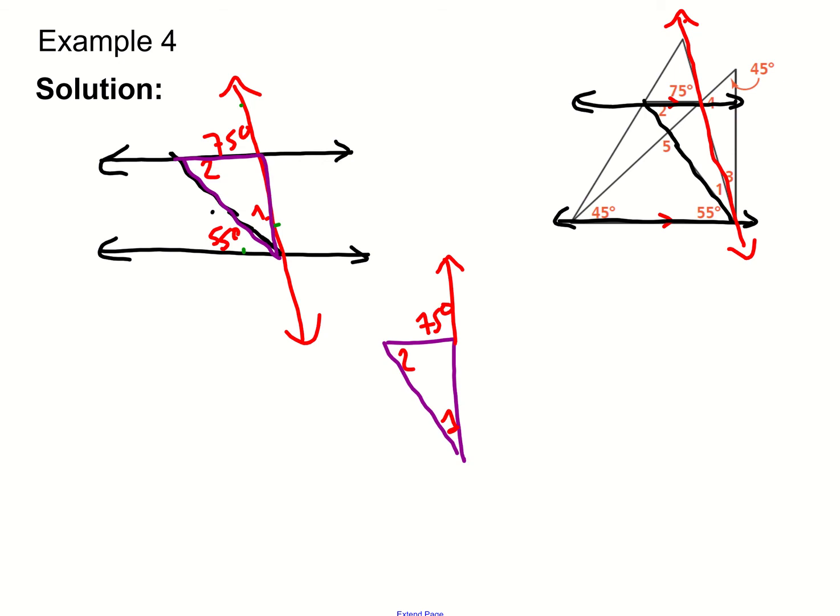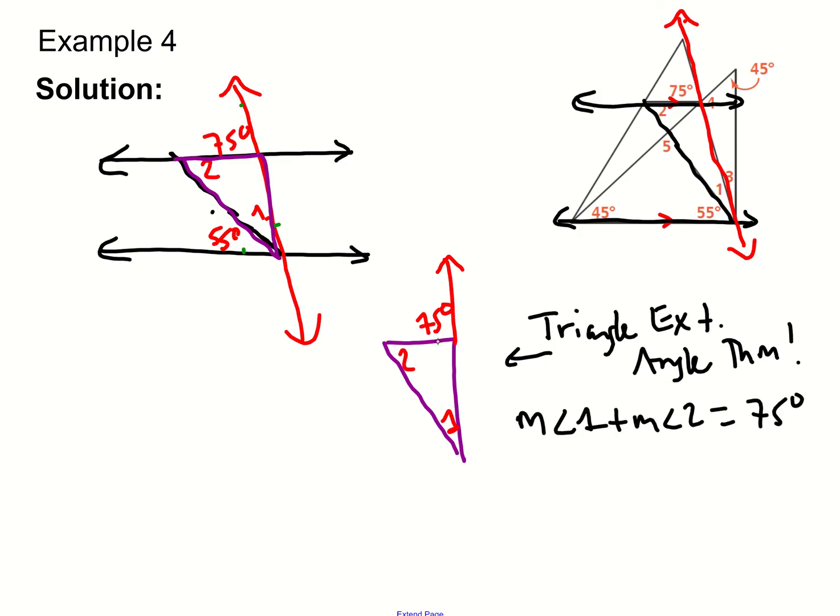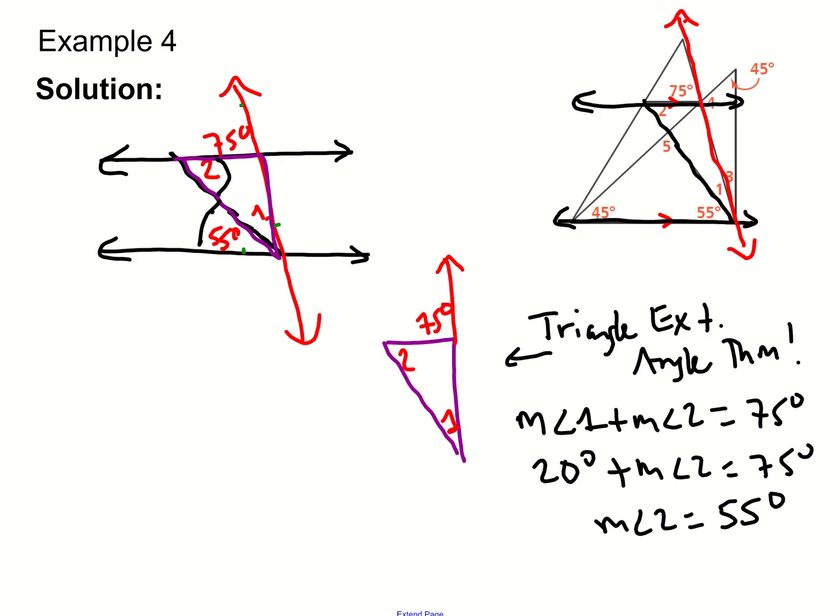Now we know angle one is 20 degrees. We focus on the triangle and use the triangle exterior angle theorem, because the angle shown is an exterior angle. The exterior angle equals the sum of its remote interior angles one and two. Since angle one is 20 degrees, substituting gives us angle two equals 55 degrees. This also makes sense because 55 and angle two are alternate interior angles — using the divider as a transversal — so it's consistent.